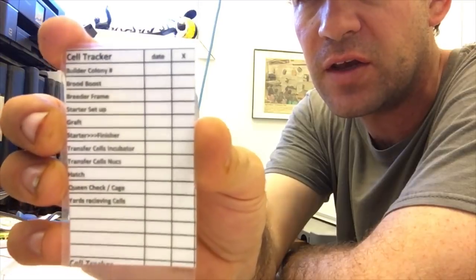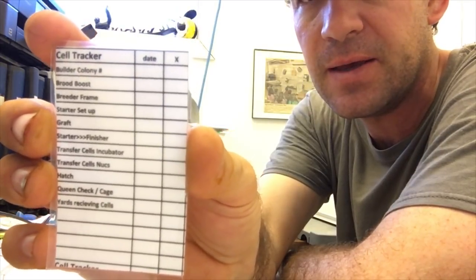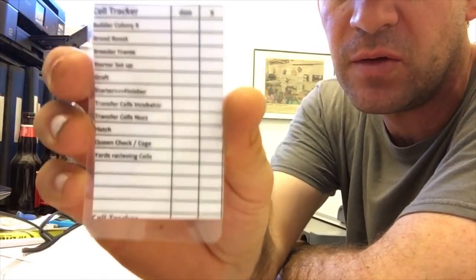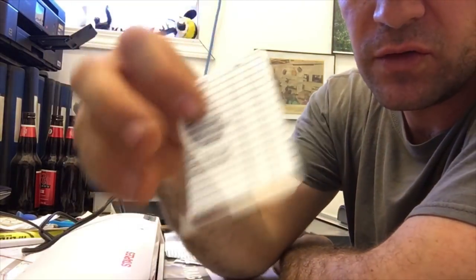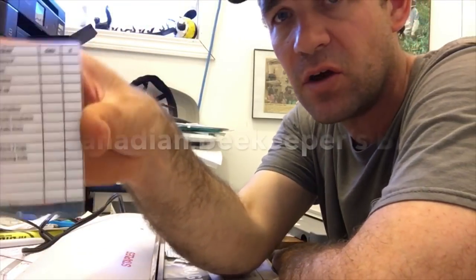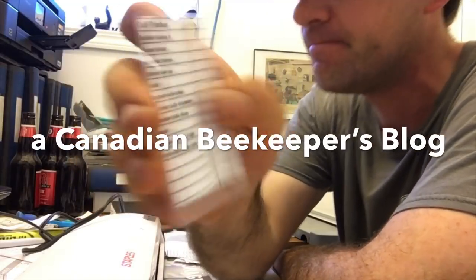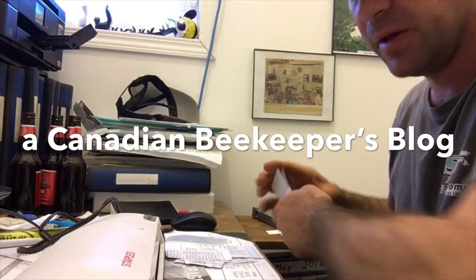It just helps me keep track of the work going on when I'm not around. At the end of the day, I can walk around, check the card, and see if the work was done — I don't have to interrogate Carrie. So it will all be in this card. The card follows the graft frame through, into the incubator, and then into our records as we transfer the cells into the nucs. It's pretty simple and it works very well.